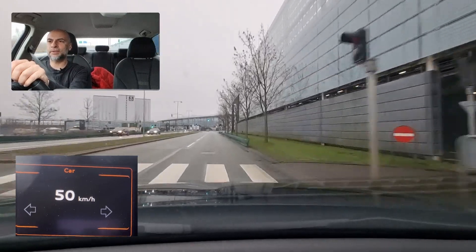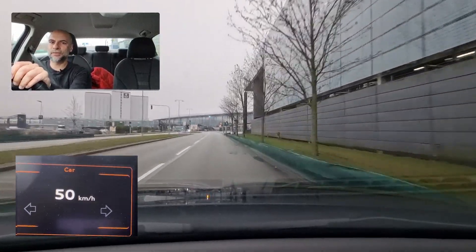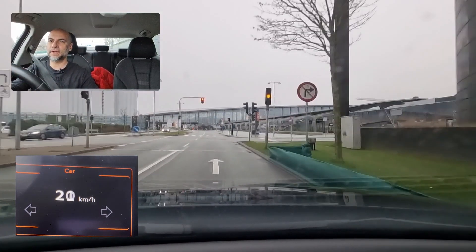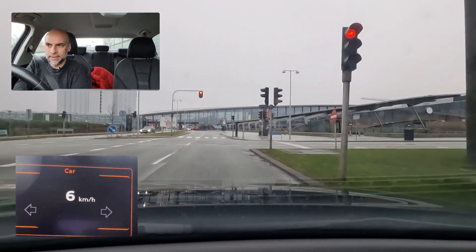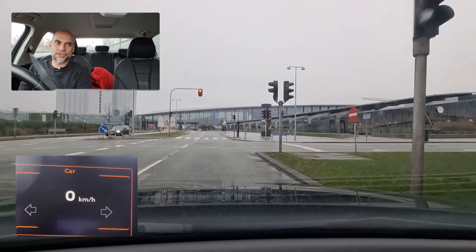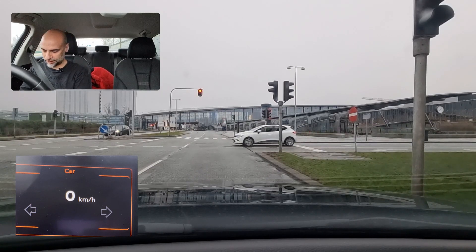Approaching green traffic light — try to keep the same speed. As you can see it was changing so we have to stop. It was not a sudden change, so no danger here. Otherwise you would have to check your inside mirror before deciding to slow down if it was a sudden change.